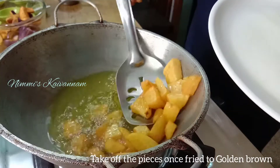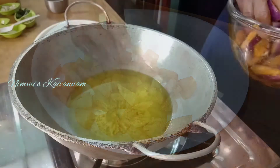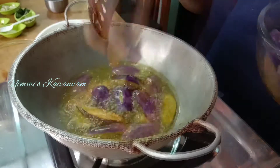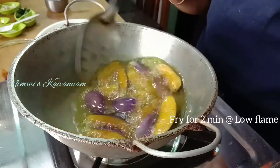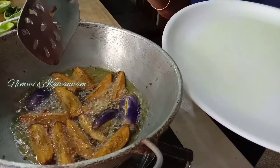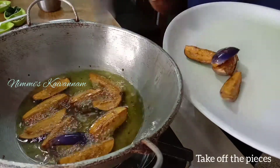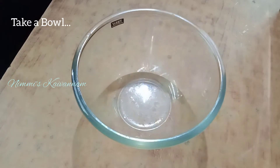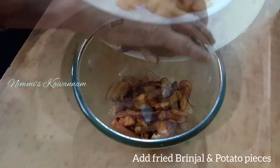The rice is made. Put it in low flame and put it in low flame. Put a small bowl to put it in medium flame.